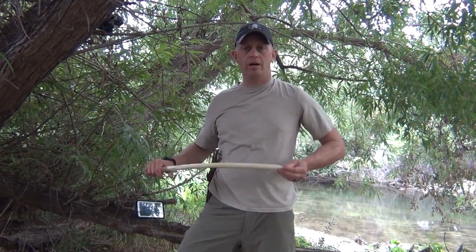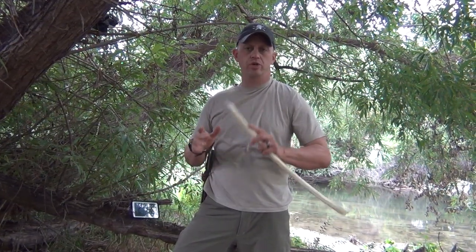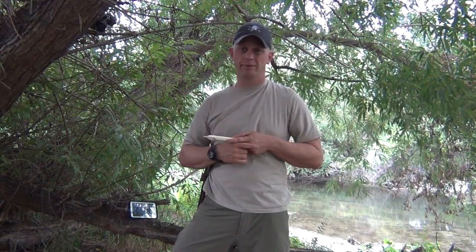Hello, this is Tyler with TJX Survival. Today I'm going to talk a little bit about techniques that you can use with your knife, some safety, and just a couple of prying techniques that give you more leverage with your knife while keeping you from cutting your fingers open like I did right there. Alright, so stay tuned.